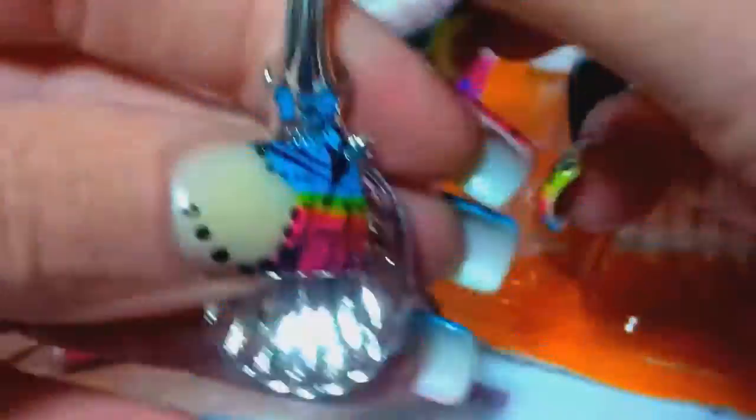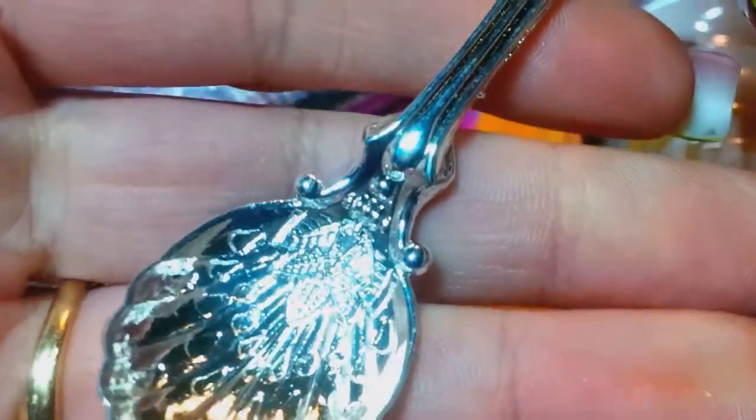And then she sent me one of her spoons. Thank you, Rosita - my first time getting a spoon from you. It's so pretty - I love that. It's got the little rhinestone. I love it.